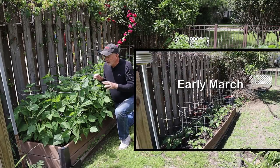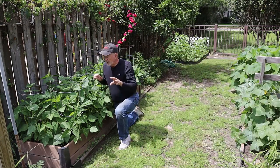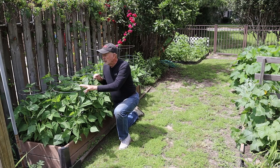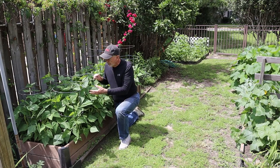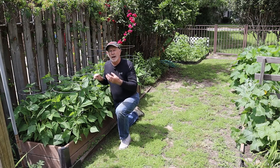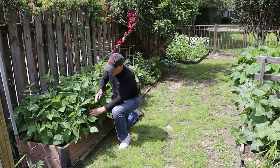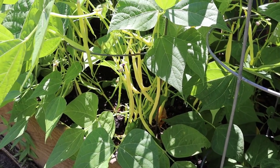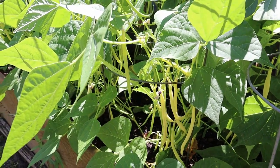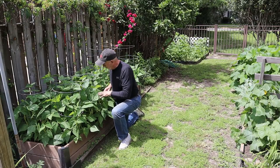Here are the wax beans. I planted these in the garden in early March — I started them in seed pots earlier than that, then transplanted them. I put these tomato hoops in here because even though they're a bush plant, they do like to hold on to things. Now here we are April 16th and look at these beans — already picking lots and lots of beans. It looks like the bees have been really busy pollinating.